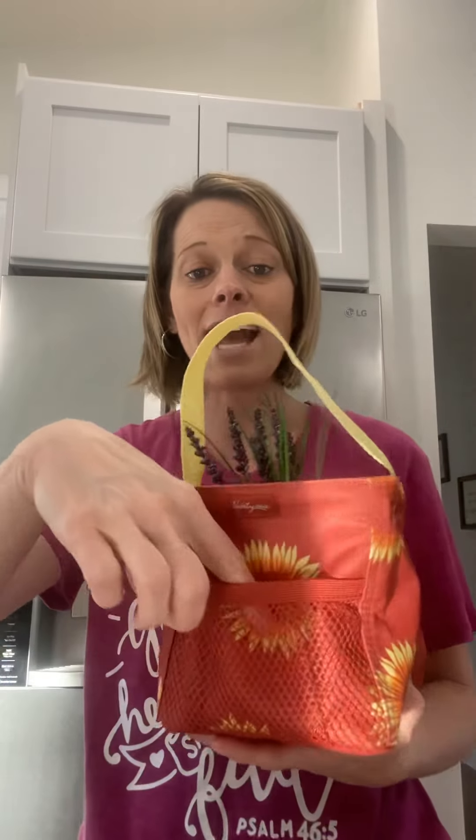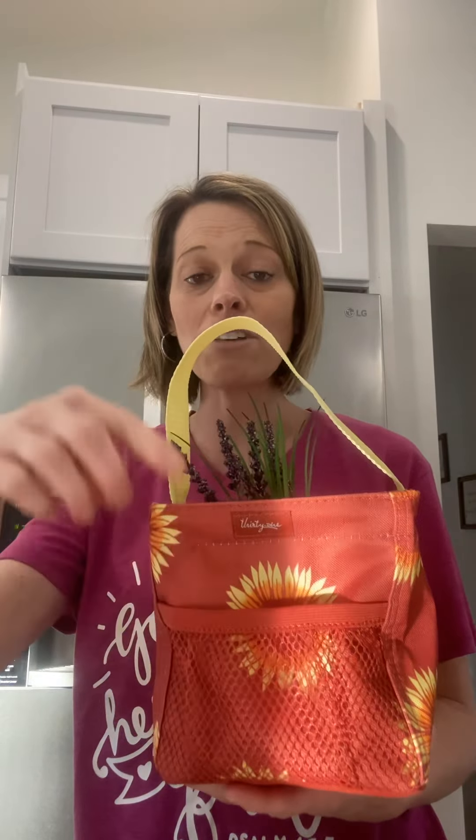This one will not come with a strap where your Littles Carry All Caddy will. What do you guys think about that sunflower print? Here is the Littles Carry All Caddy again — it has a mesh pocket on the front and your handle strap. You could just maybe buy a new plant, buy a flower for Mom for Mother's Day, tuck it down in here, and it would be the cutest little caddy to give to Mom for Mother's Day.